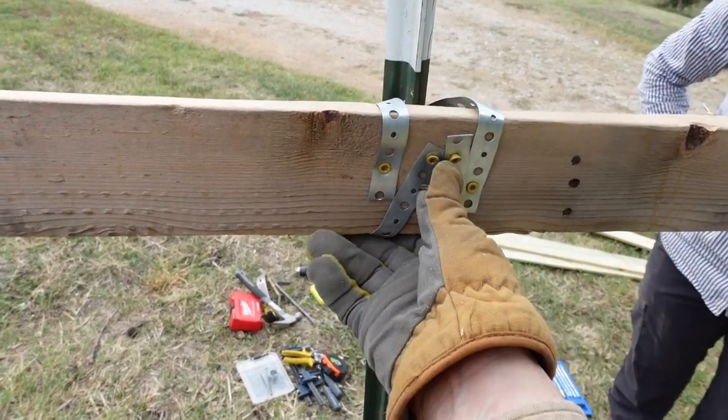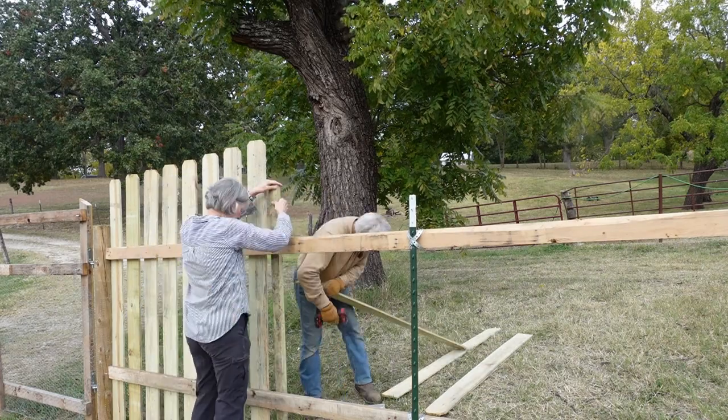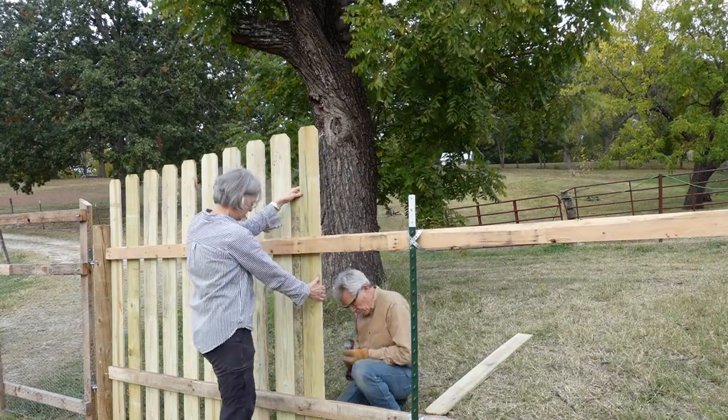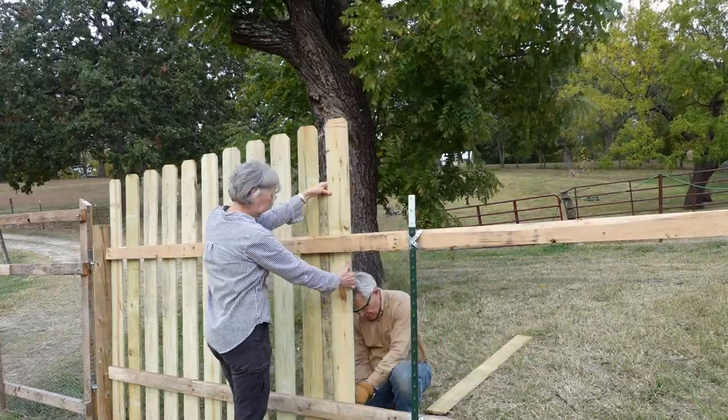We're going up a hill so the pickets aren't exactly even, but you can see how we're doing it — they're even with the ground slope. We have a two-by-three that we're putting in between each one to regulate spacing, and it's pretty good. We got to order the rest of the pickets today for that project, and we've been graciously donated some two-by-fours by some dear friends, so we're going to be able to finish this. We're super excited.